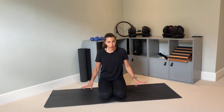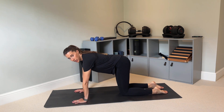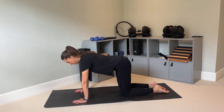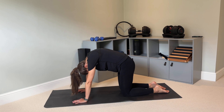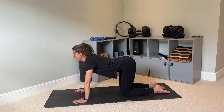All you need is your mat and we are going to start on your hands and knees. Get your hands under your shoulders and your knees under your hips. We're going to start with the cat-cow exercise: dropping your head, rounding your spine, pushing your shoulder blades apart and tucking your tailbone under, creating a big arch through your spine, and then look up and drop your spine to the floor.